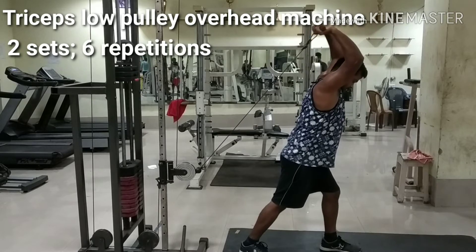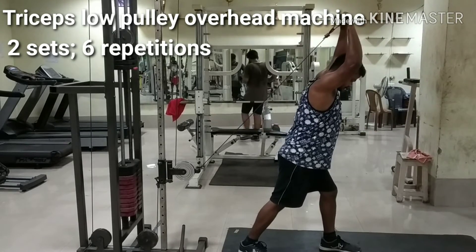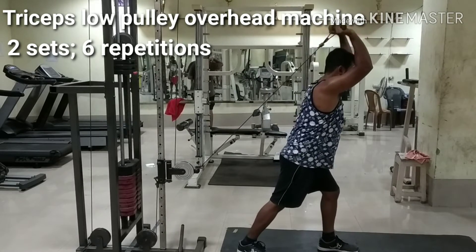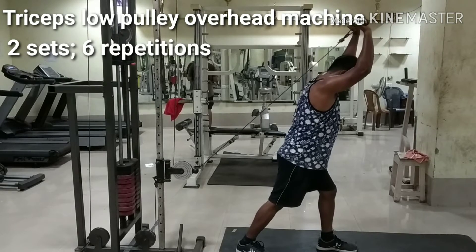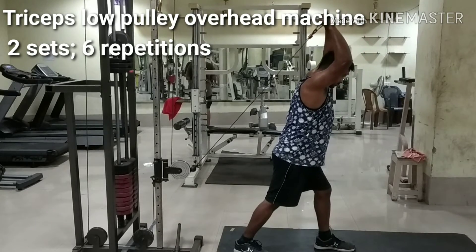Facing away from the pulley, grab the bar behind your neck with an overhand grip at shoulder width and stand up straight with a slight bend in your knees. The starting position is forearm parallel to the floor with palms facing upward. Moving only at your elbow joint, slowly push the bar straight up until your arms are fully extended.